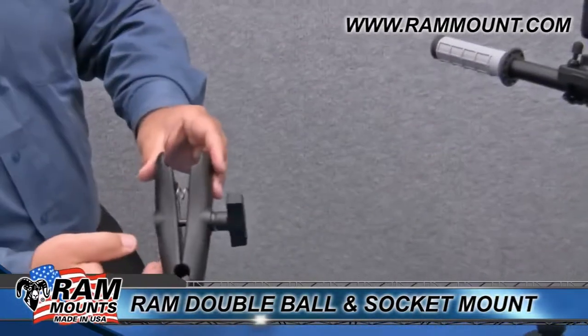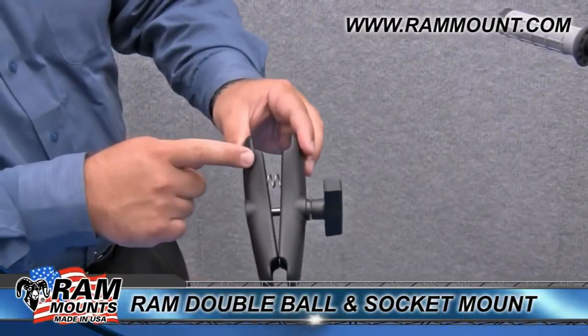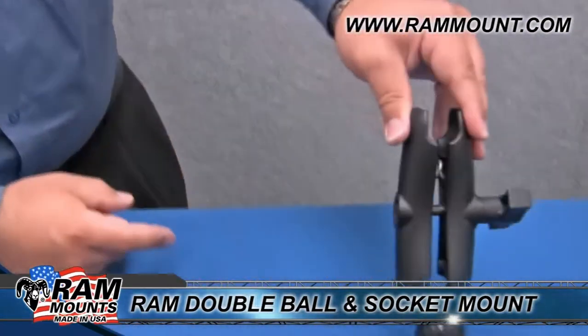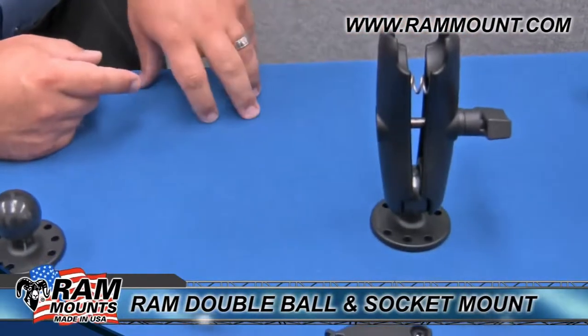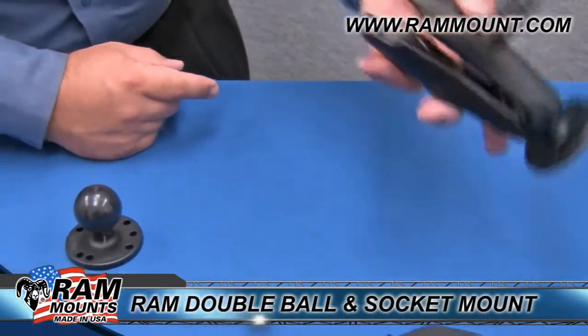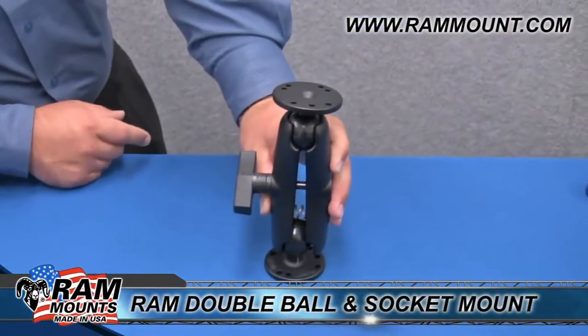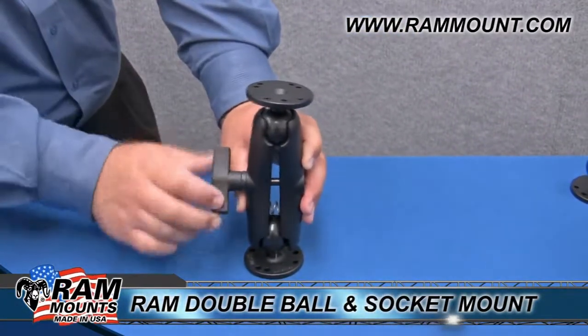Our standard adjusting arm has an offset spring on one side. This helps provide tension on the other end of the mount, making it easier to switch out the device ball if switching devices. Also, if you're moving it from base to base, this makes it easier to switch out the components while still holding onto your device.